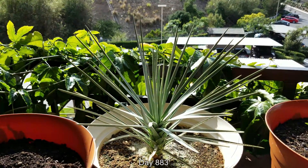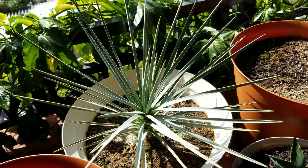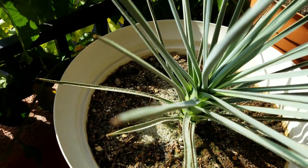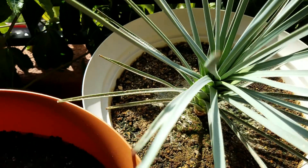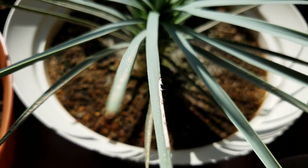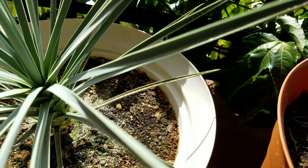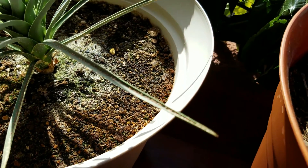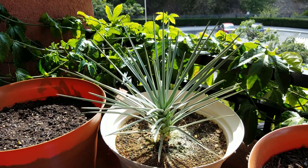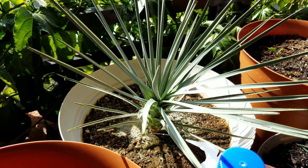On day 883, I was still fertilizing with a squirt bottle — no longer scooping heaps of blue crystalline Miracle-Gro over the soil or crushing vitamins. I went easy on fertilization because nutrition wasn't really the limiting factor. This blade has a rip or tear — I'm not sure how that happened, maybe damage I caused early on by snagging it with my clothes or forearms.